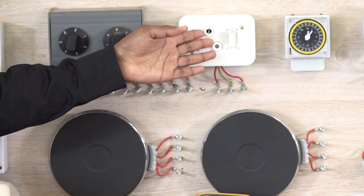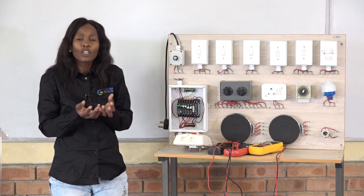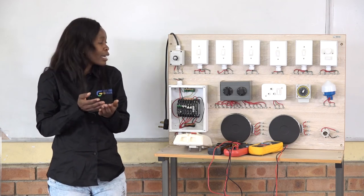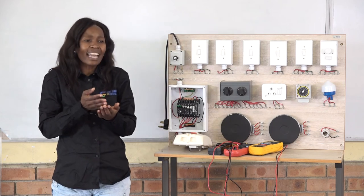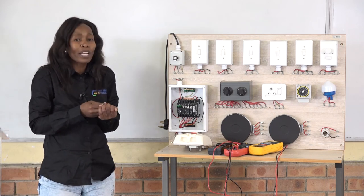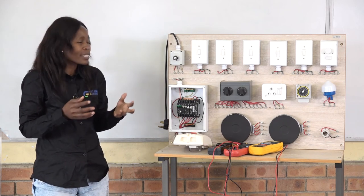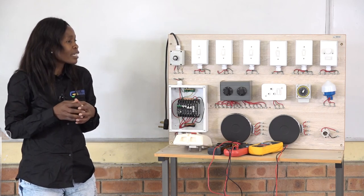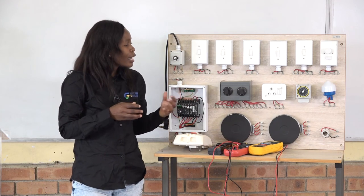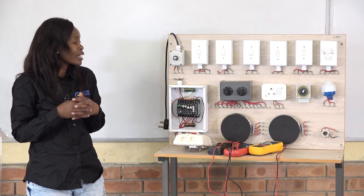We also have a socket outlet — the plug. When you open a socket outlet at the back, it is also labeled. It shows L, where you put your live wire. If it's neutral — the black or blue wire — you put it in the neutral terminal. Then E is the earth that protects you. You'll see the earthing symbol there. Connect using the correct wire size for socket outlets.